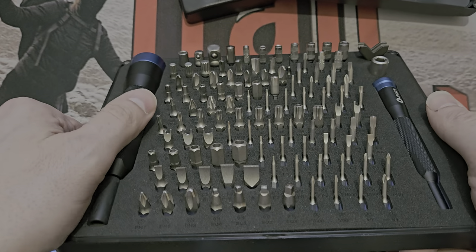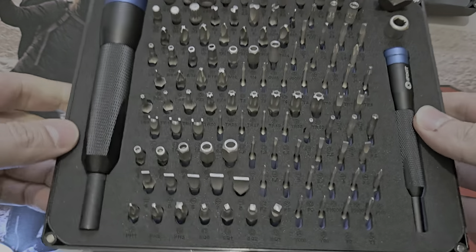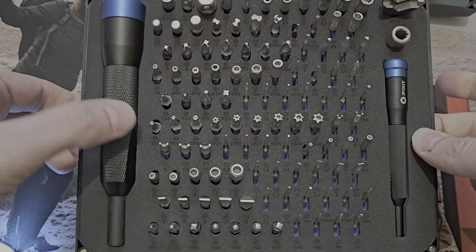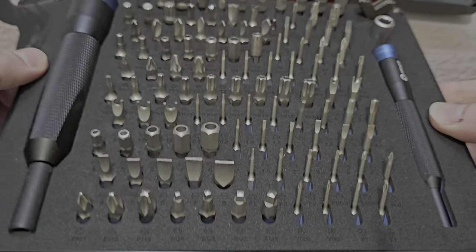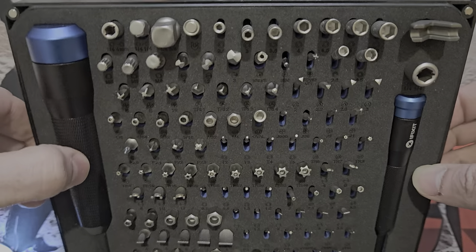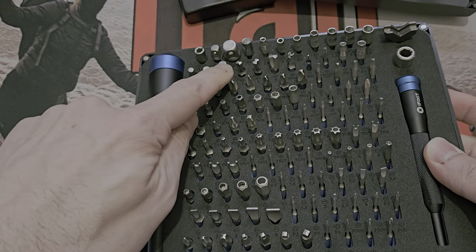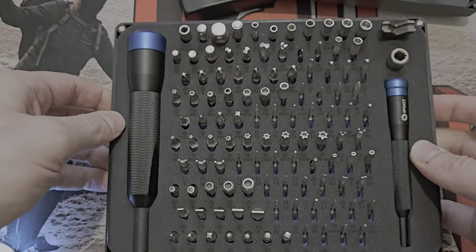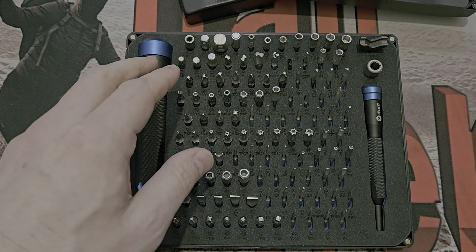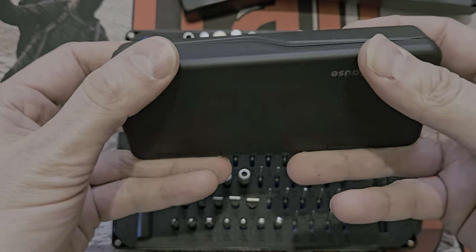I'm very happy with this set and the lifetime warranty. I'll give it a nine out of ten — it's a nice desk set and you've got pretty much everything you need for basic work. There are always specialist bits you might not have — like the seven-point driver I'd never heard of someone asked for recently — but this has basically everything you'd generally need, including a Nintendo Game bit and an iPhone bit. Well done, iFixit.